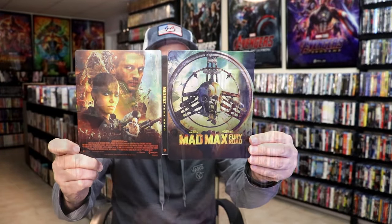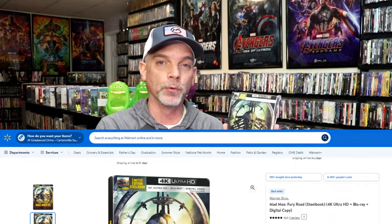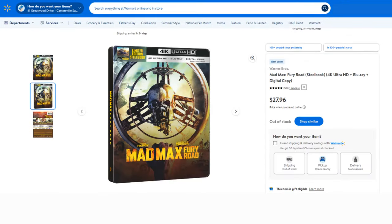So this is a beautiful looking steelbook and I'm very happy that I was able to add this one to the collection. Now this is a newly released steelbook, only available at Walmart. So definitely check your local Walmart stores, check walmart.com. If it doesn't show in stock, just keep on checking it daily and hopefully you'll be able to find this.